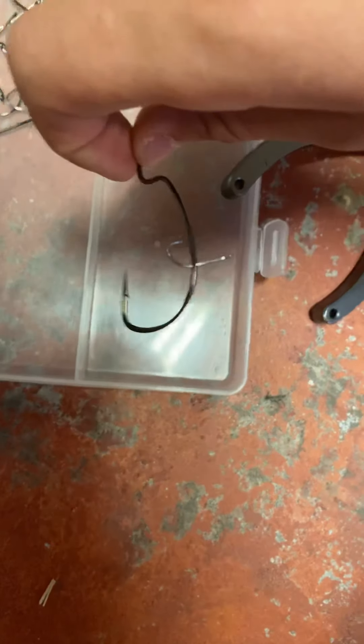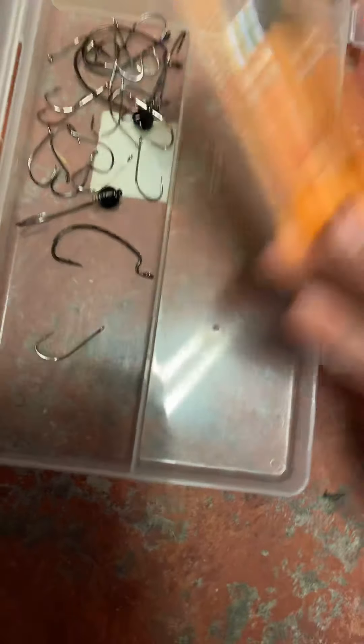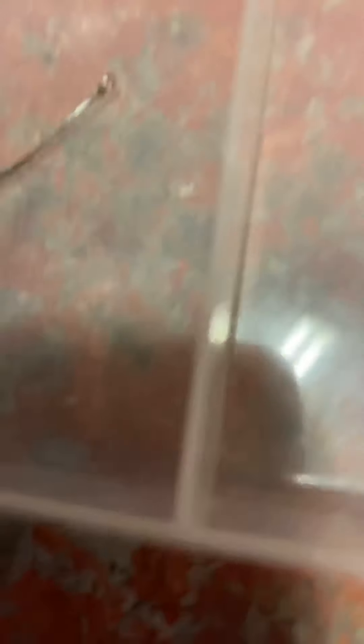This is like the equipment box. I got these — these are some nice line cutters, they're like little scissors, they're really cool. And then these are my new pliers, I got them the other day. They're really nice, they're really good.